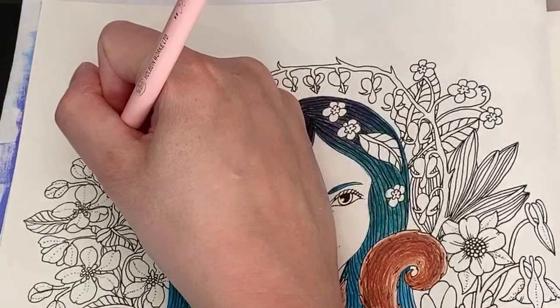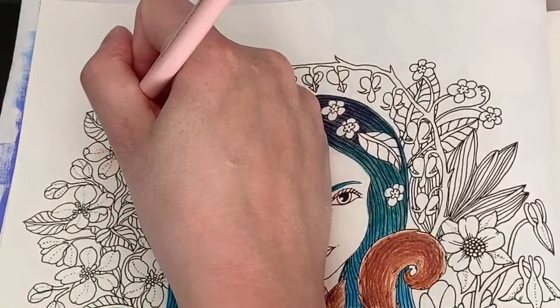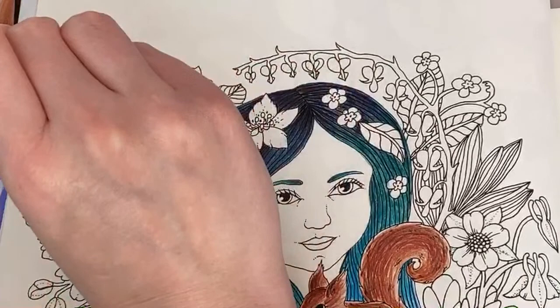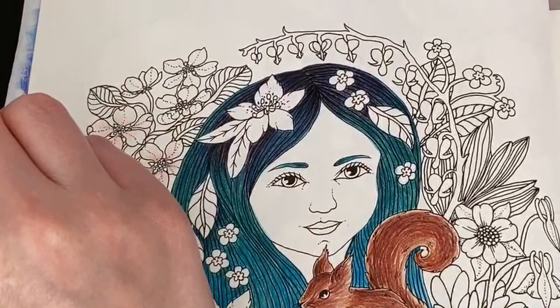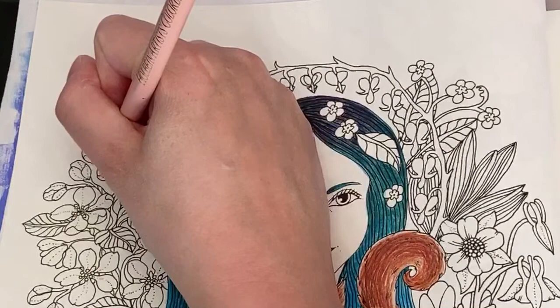Getting back to cherry blossom and adding a little bit on the folded parts of the petals — I don't really know what you call them. Getting a bit more shell pink and adding that on there too. Then we'll get ash rose — tiny tiny little bit in the middle.